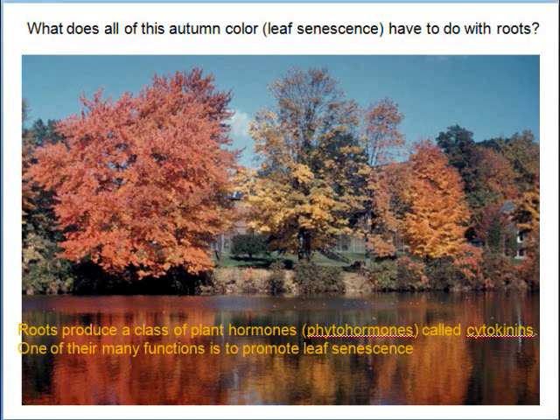Those pretty autumn leaves — it's the roots that help determine the leaf color. The roots produce hormones called phytohormones, specifically cytokinins. Those hormones travel up and affect leaf color change. So these colors happen partly because of hormones made by the roots.